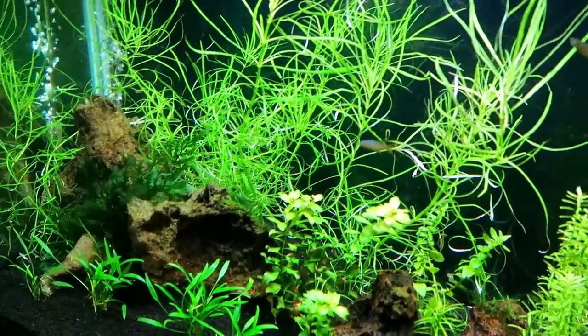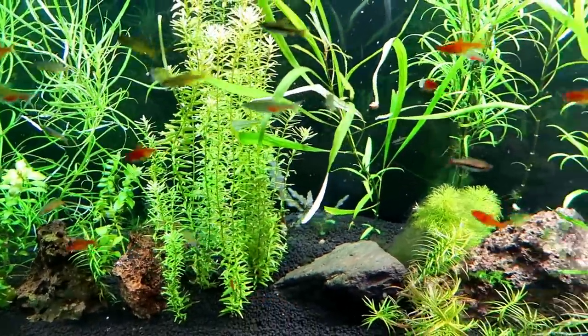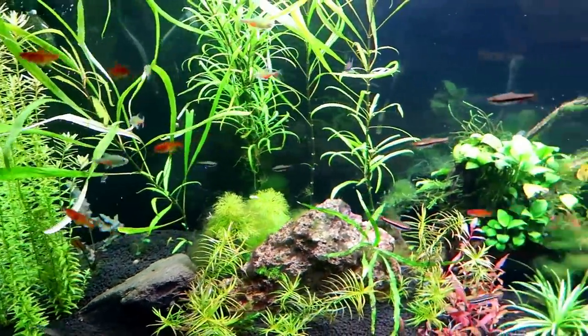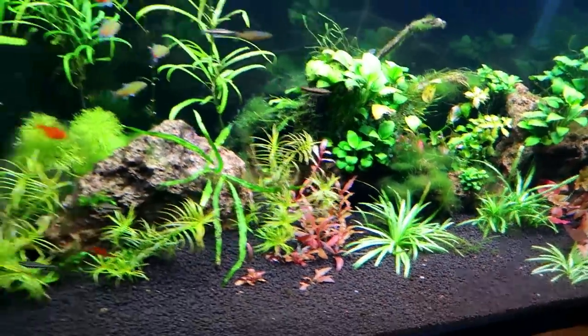This is a really good plant if you're a fan of the jungle look. If you've been on my channel, you know that I much prefer the jungle look over the manicured Dutch style aquascaping. So if that's your thing, definitely give this plant a try.